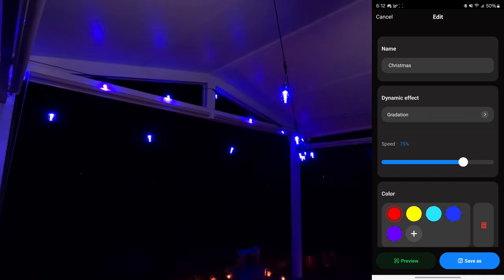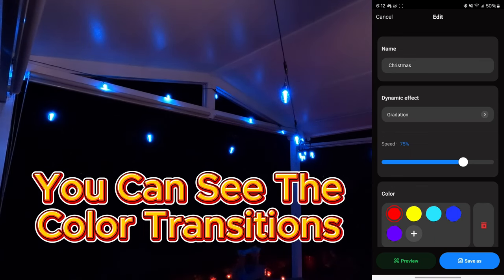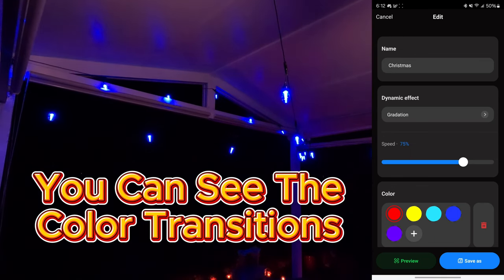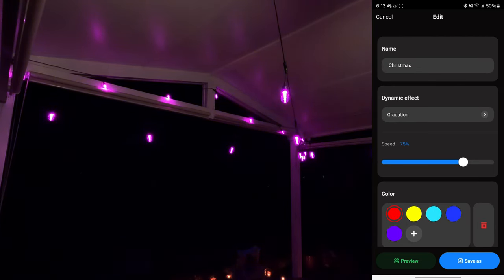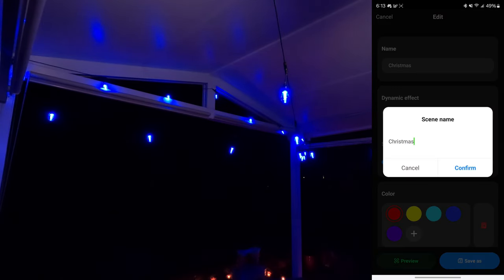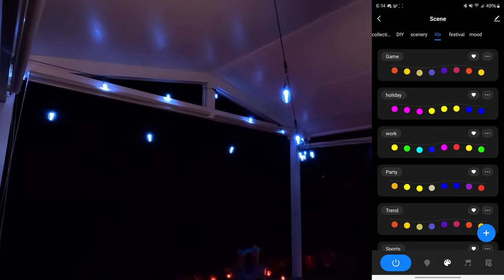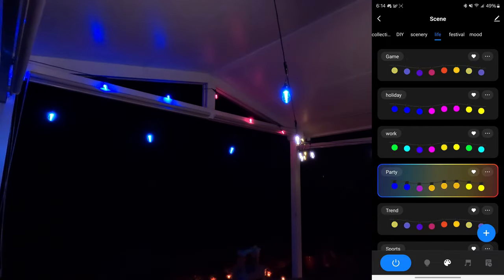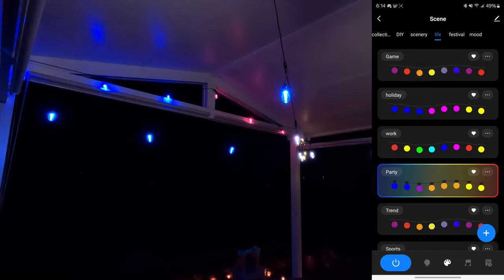The graduation effect for Christmas allows the lights to kind of roll through the different colors, which is awesome. Let's try the party scene — that's really throwing a party, for sure. That's fast, and that's only at 15% speed. Let's see what trend does — it kind of rolls through them and bounces around, which is cool too.